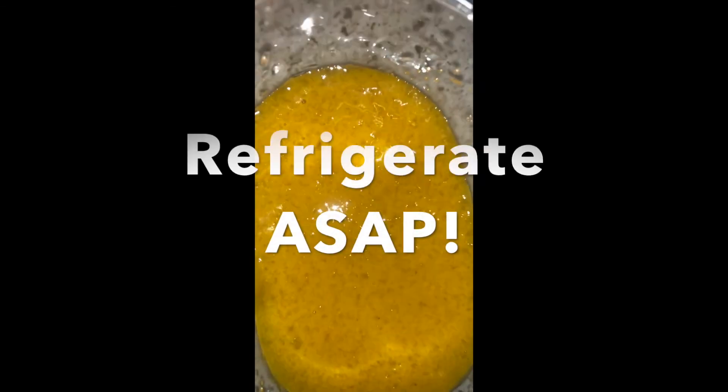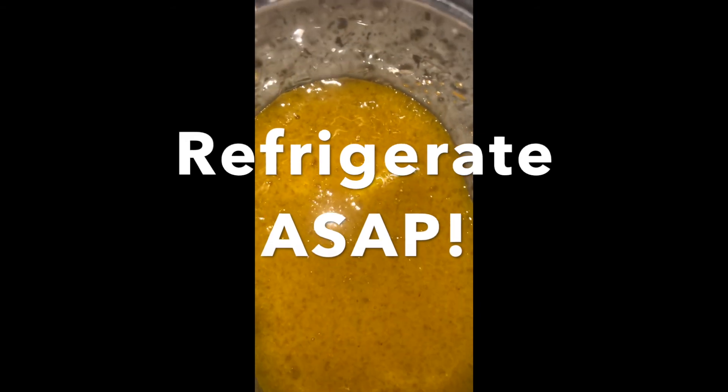Once you put it in the refrigerator — which you need to do ASAP because it is alive — or the freezer, you will see it turn into a harder substance. When you leave it out, it will soften up a bit. This should last you a really long time. A little goes a long way.